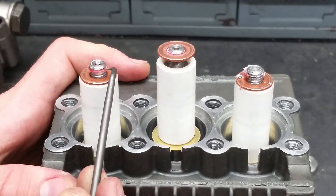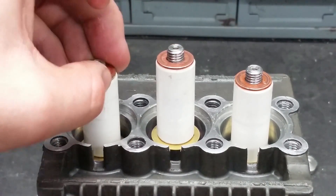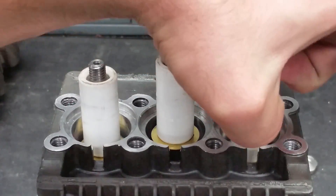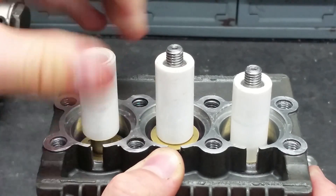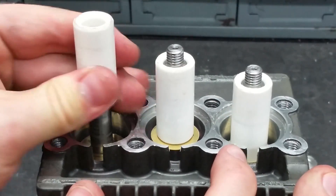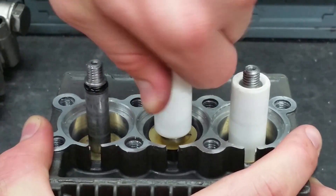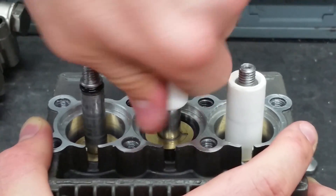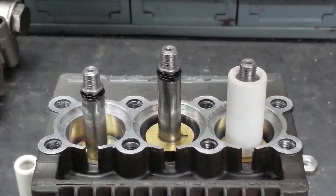You must clean the piston rods and surrounding parts of any debris. Lift off the copper washers from the top of the pistons. To take off the pistons, you must twist and pull them off of the piston rods. You can turn the crankshaft to adjust the height of the pistons.